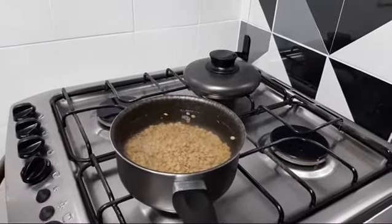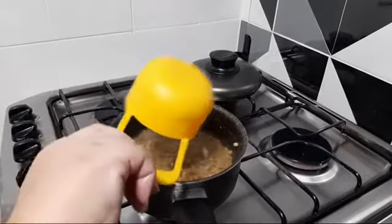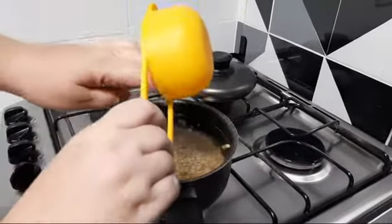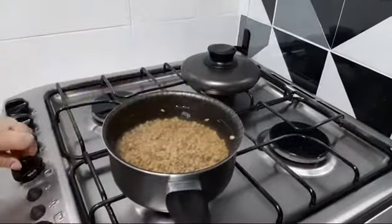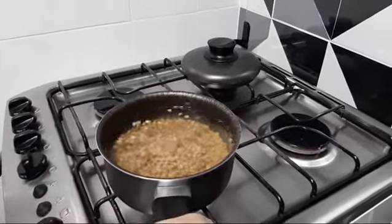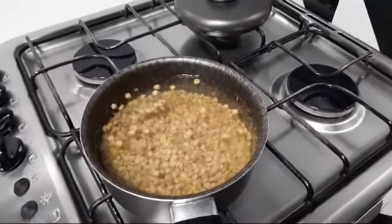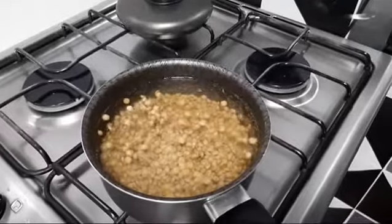E aqui a gente vai deixar ela cozinhar por quanto tempo? 20 minutos. Só que parte dessa água que tá fervendo, que vai cozinhar a lentilha, vai ferver junto com ela — a gente vai reservar pra poder cozinhar o nosso arroz. Porque é isso que dá sabor.